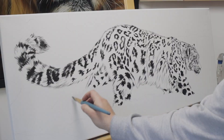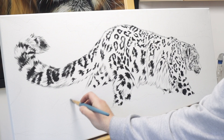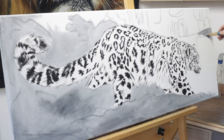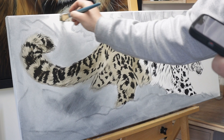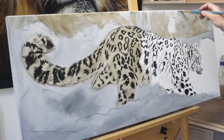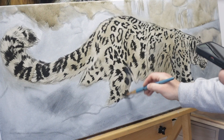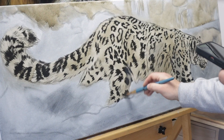I started with a really simple blocking of the subject and the background. It's really important that you plan out your subject and your background together — you don't want to paint your subject on a blank canvas and then fill in the background later. For the background and the subject, I split them up into basic shapes. I had the colour for the snow leopard, the colour for the rocks, and the colour for snow. I got the simple shapes down first.